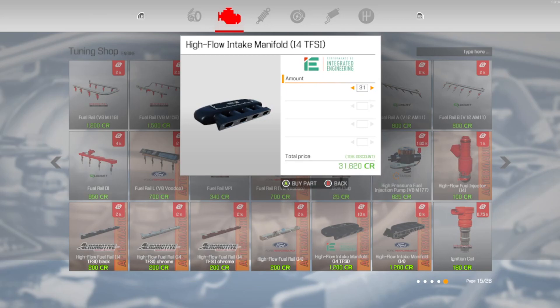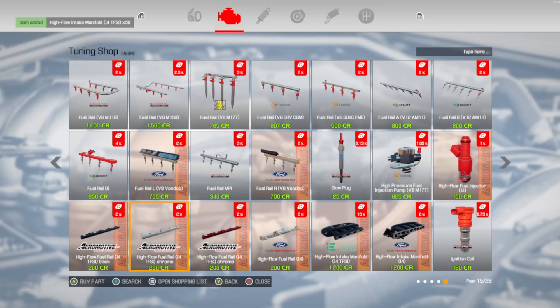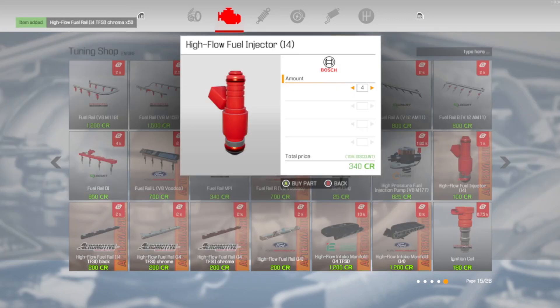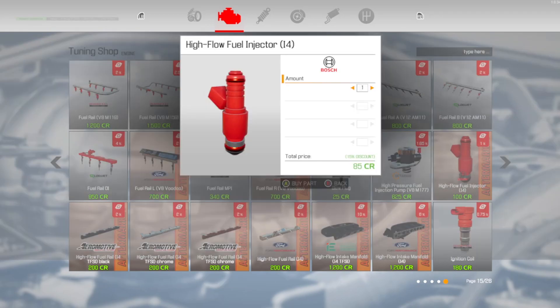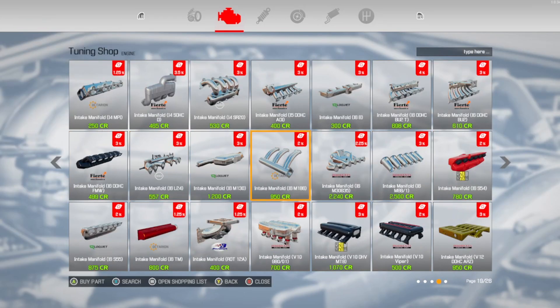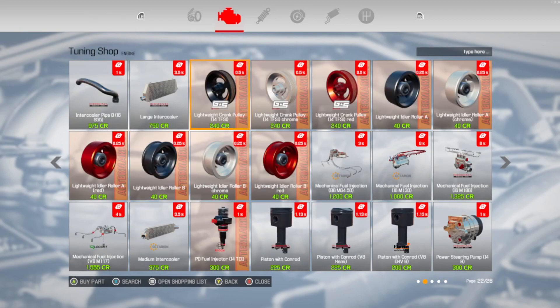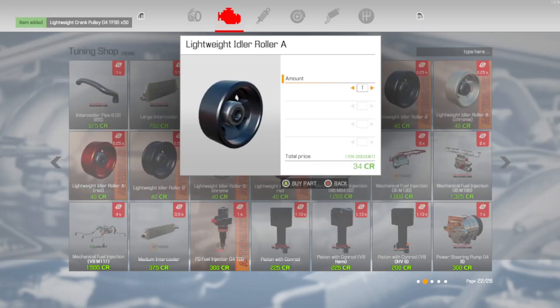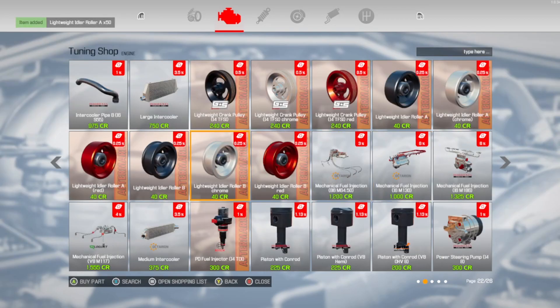I'm gonna buy a couple of these too, cause I'm most definitely gonna need that. Might as well go ahead and buy the high flow injectors, cause we are doing the inline forward — just wanna make sure we have enough of them stocked up. Let me go to the pulleys — I got a bunch of DLC stuff here. Here is the lightweight stuff — need a bunch of those. If we're gonna be trying to push a lot of power, we gotta make sure we have enough lightweight rotation.